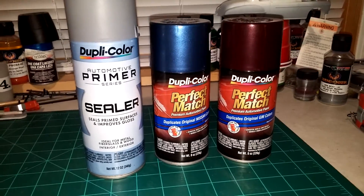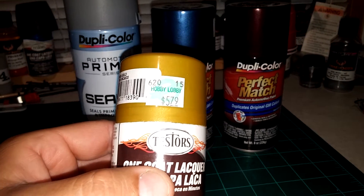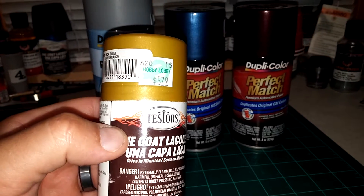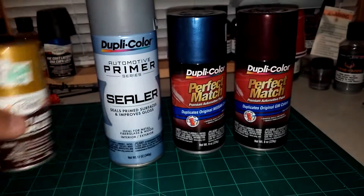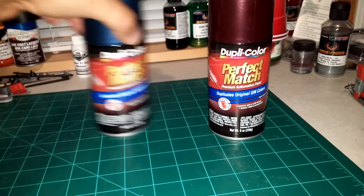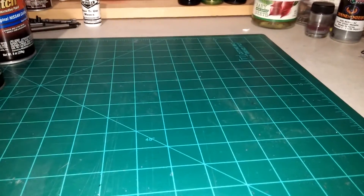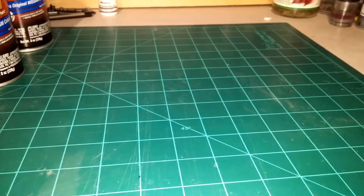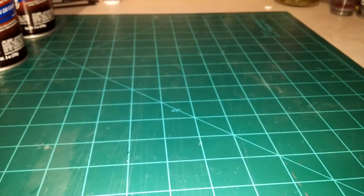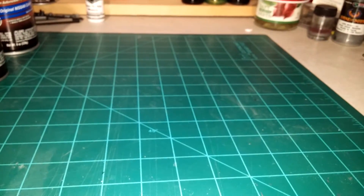I just wanted to touch on a little video that I saw about a week ago. I apologize if I butchered your last name - Tim Halsey did a video on some paint and products that he uses. He's absolutely right - he uses a lot of the Duplicolor products, and the cost-effectiveness of it compared to using the Testors or Model Master paints is significant.